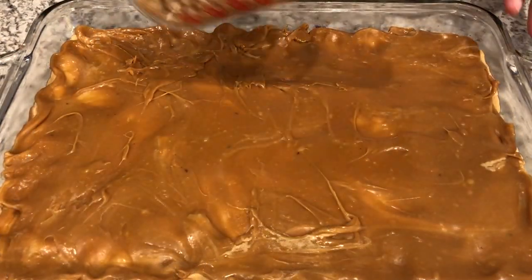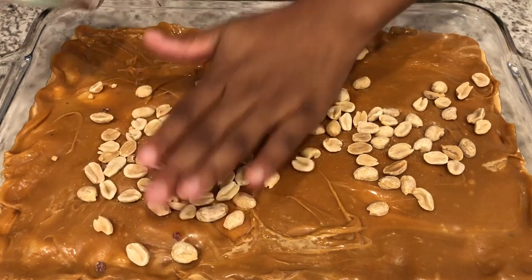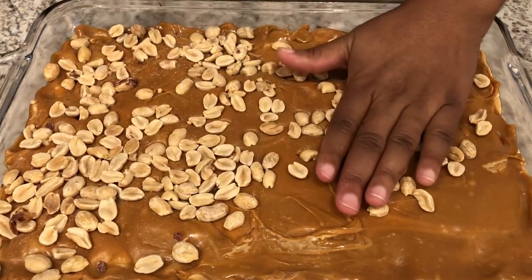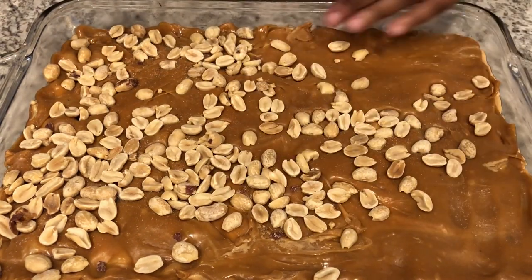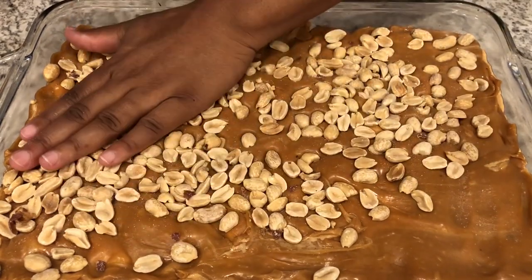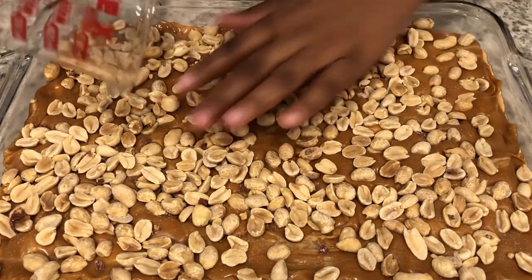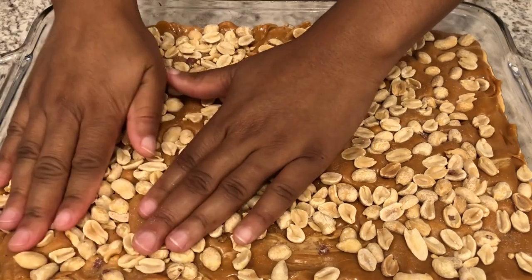I got the caramel layer spread out. A couple of tips: I had to add about a tablespoon more of heavy whipping cream than the recipe called for. The caramel is pretty hard to spread, and once you put it in the pan it starts to harden up — just use your fingers to pull it to the edges of the pan because it's pretty hard to spread with a spatula. Now I'm just taking my peanuts, spreading them around, and pressing them into the caramel, and once I have that done I'm going to place this in the refrigerator for about half an hour until it hardens up.